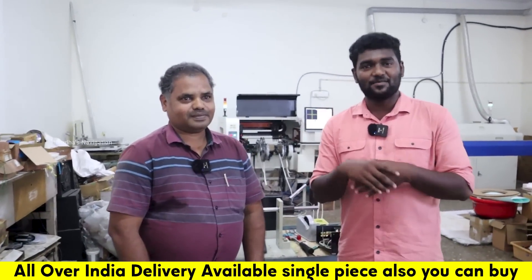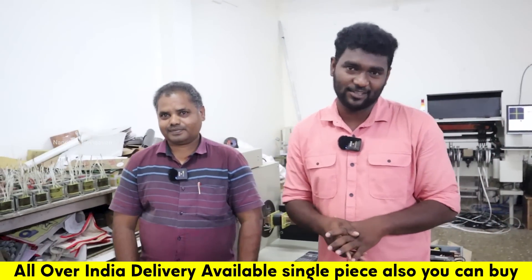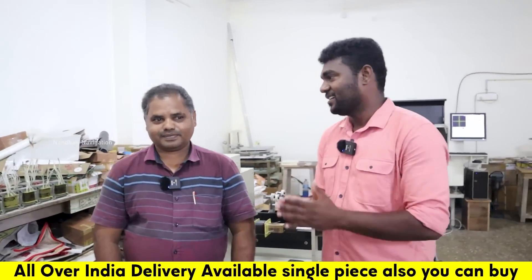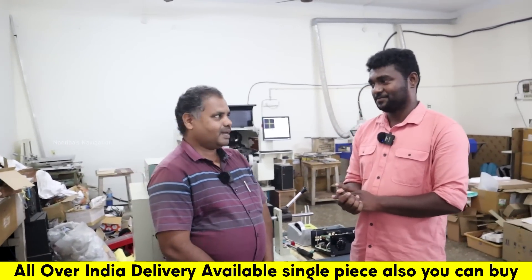Welcome back to the channel. We will be able to connect this very useful to our channel. My name is Moshankar, and the company name is Maxwin System.